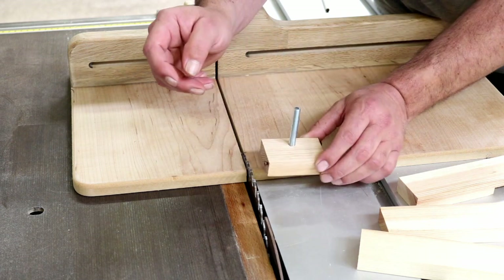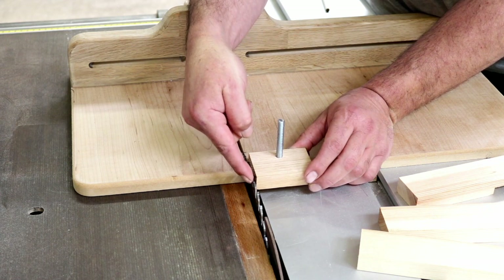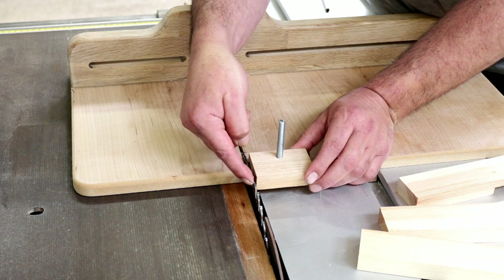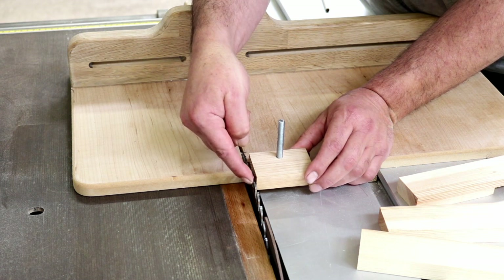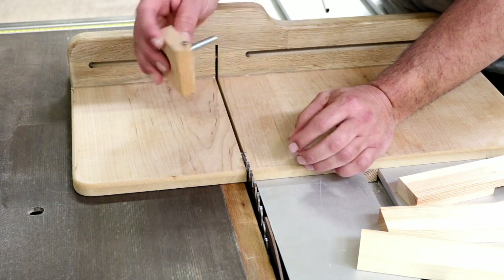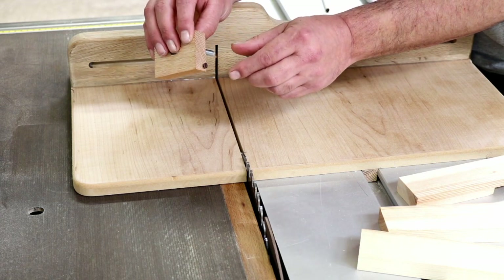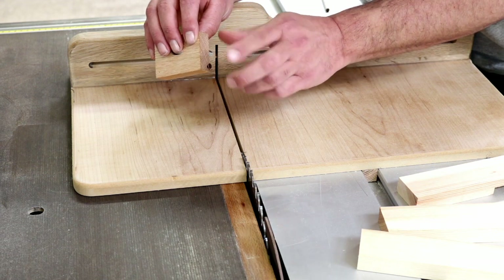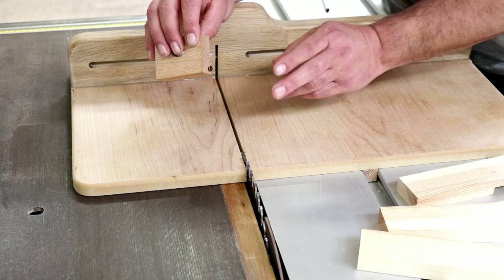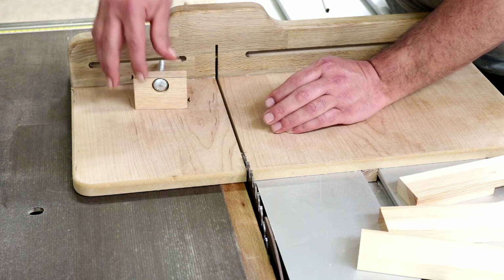To set it up, you're setting the screw the same as the kerf width of the blade, so you just adjust it until it's flush with the tip of the cutting edge of the blade. Once you get it fairly close you can start the setup, because you can make fine adjustments — if the joint is a little bit tight you can screw it in a little bit, or if it's loose you can screw it out. Once it's set for the blade, you don't have to adjust it anymore.